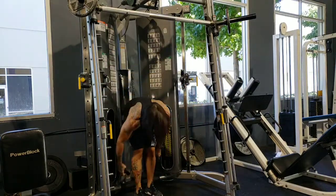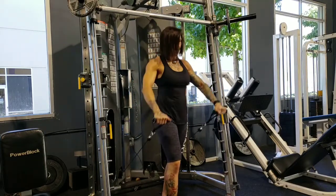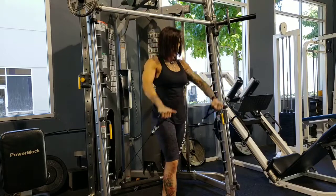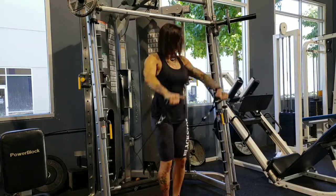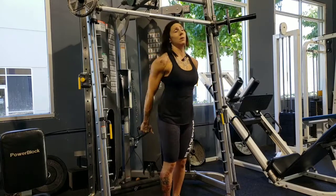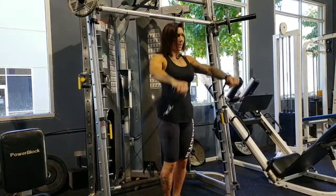Then cable crossover rear delts, and then standing cable front raise. I sometimes will do this with dumbbells — I like to alternate. I really do feel both of them, but I did this for 15 reps also. So I went around this about three times, I believe.